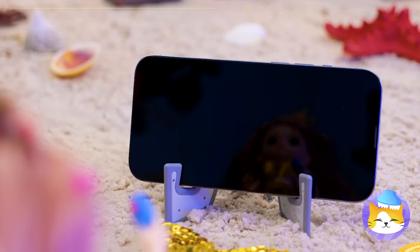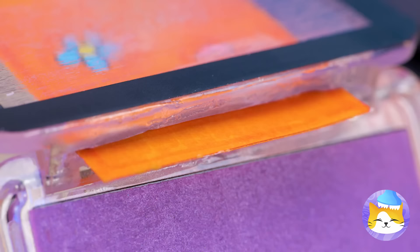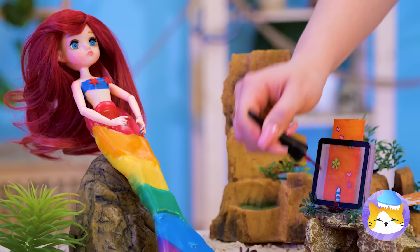Viral videos are always fun to watch, but sometimes we can make our own fun. Run a long piece of paper through a plastic case. Grab the popcorn — the show's about to start. No matter how you watch, you just can't beat cat videos.